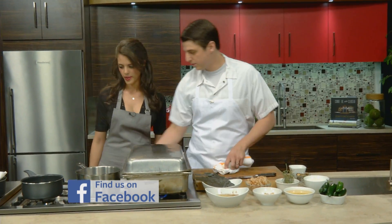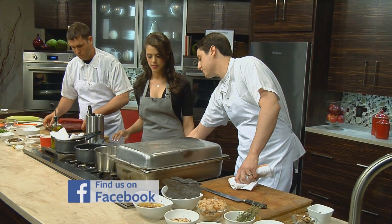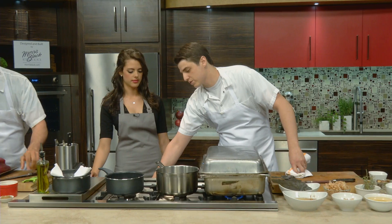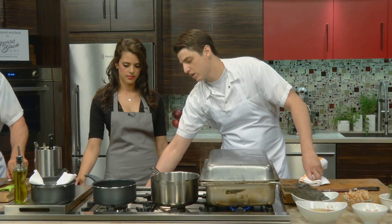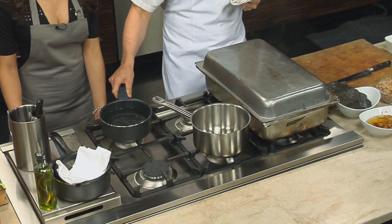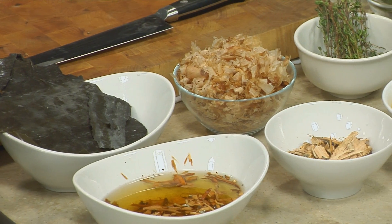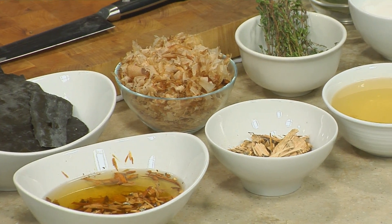So we have some warm water over here. Are you going to be reconstituting some of these in the water? It's essentially like an infusion. We bring our water up and then add all the ingredients. We'll add the shiitake and the kombu first, and then about 15 minutes after steeping we'll add the bonito, just to control flavor profiles. This stuff's really, really strong.